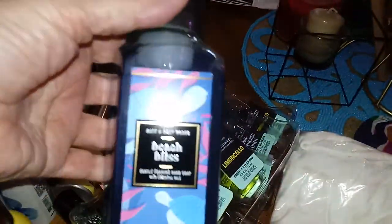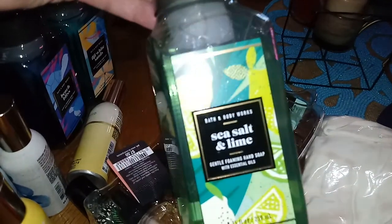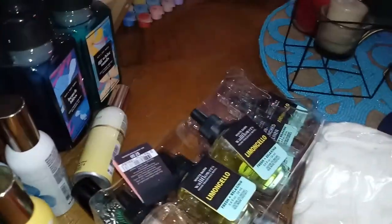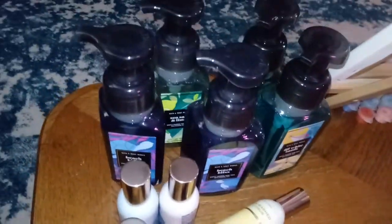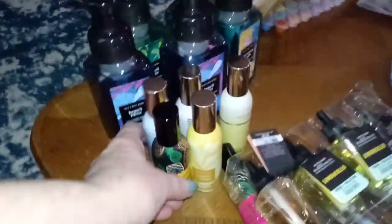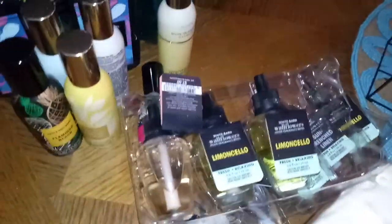And then I bought a bunch of these soaps on sale — Beach Bliss. And I got two of these, the sea salt and lime. Those are really nice in the kitchen and they foam up. I already put two of them on the sinks. So I got seven of the soaps, six of the sprays, and then a bunch of those wallflower refills.